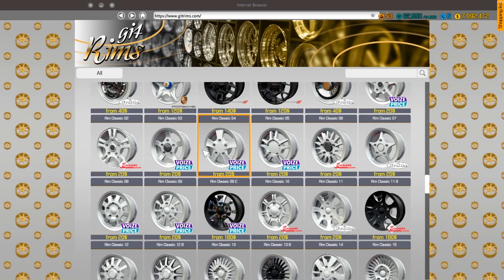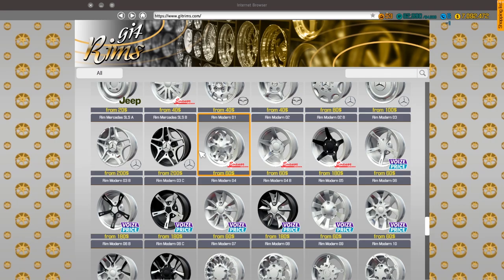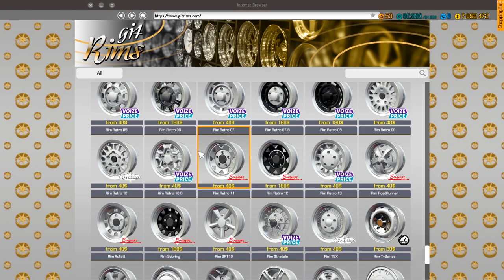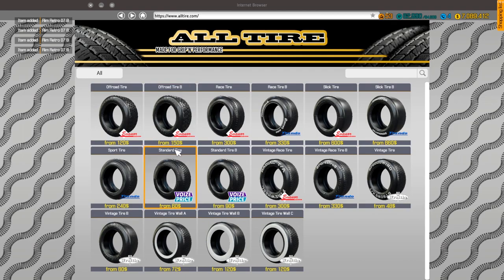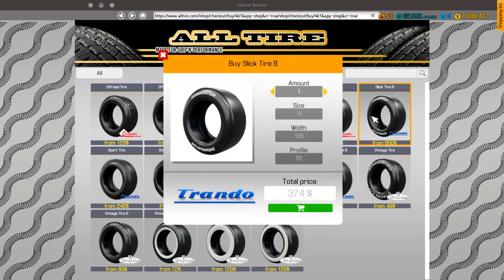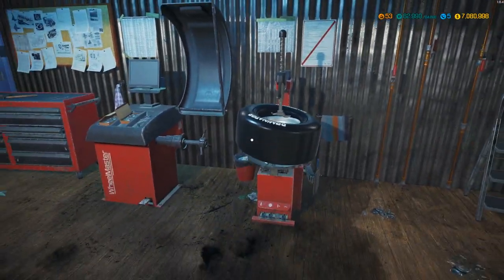Looking for something nice — the SRT wheels are pretty good, Mercedes look nice too, but let's just go with some retros. I'll do four at 16. Then to the tire shop — we need two at 16, 305, 60 profile, and two more at 255, 60 profile. Done, these should work. I'll mount and balance these and be back when that's ready.